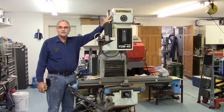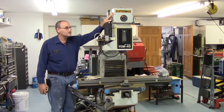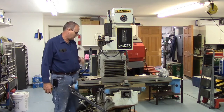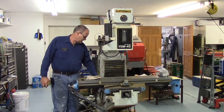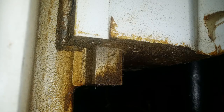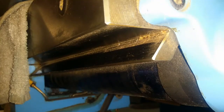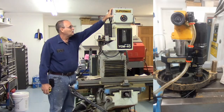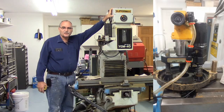It has more of a rigid head than my other mill. It doesn't have the knuckle, so it's a lot beefier. It has box ways on the Y-axis and also on the Z-axis. The X has the traditional dovetail on it. It has a power drawbar — the standard butterfly ratchet type.